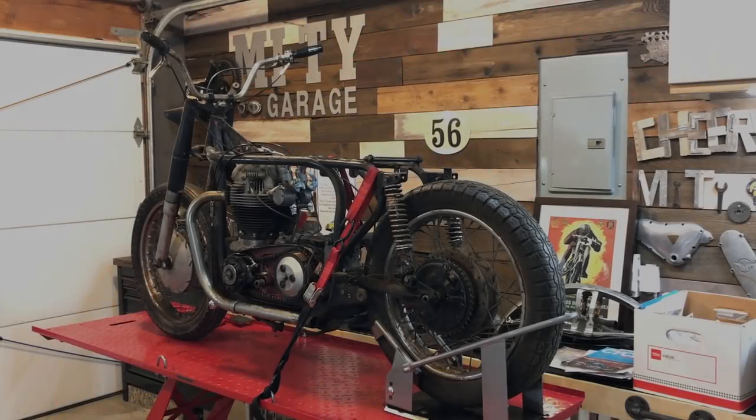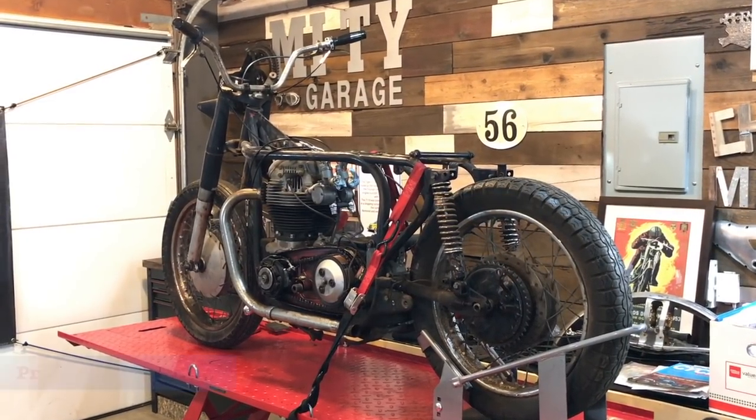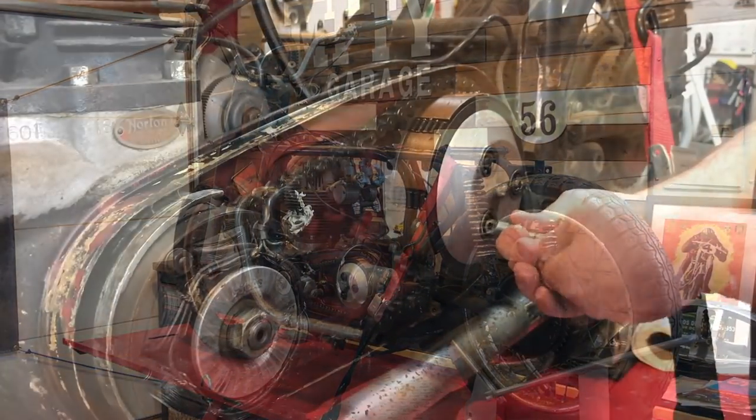Hello guys and welcome back. This is a continuation video of the disassembly process for the Norton Manxman. In this video I'm going to be taking the primary side assemblies apart.